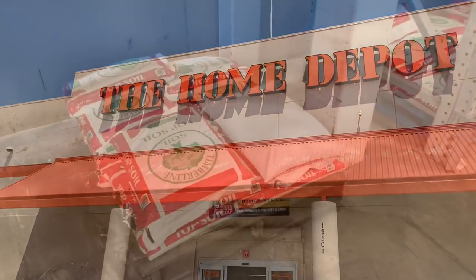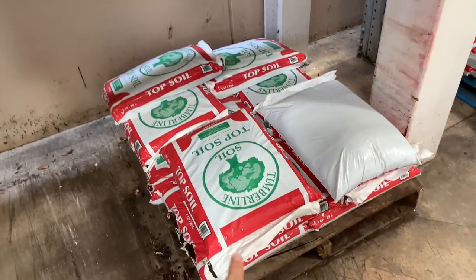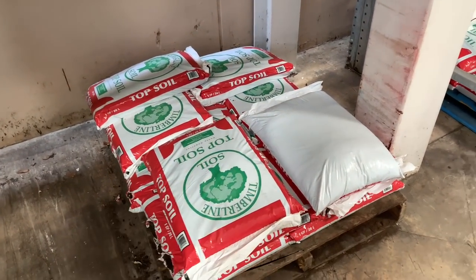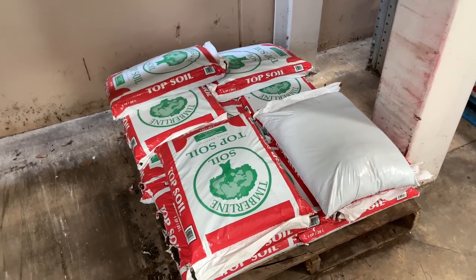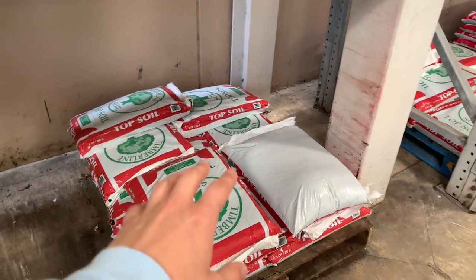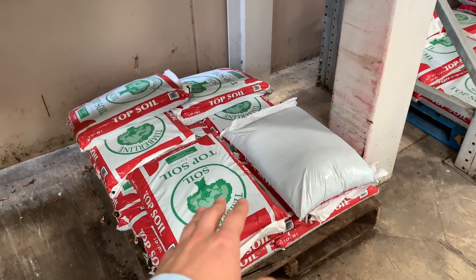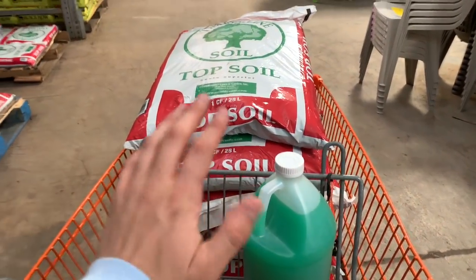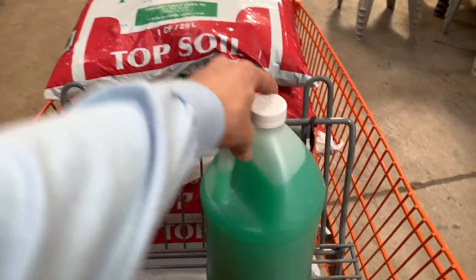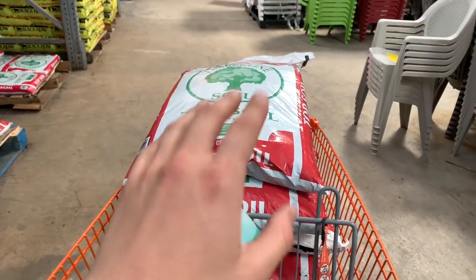We're headed into Home Depot now. This is the topsoil brand I like to use — it's pretty cheap, only $1.75 a bag. It's the Timberline Topsoil, all organic, so you don't have to worry about your animals getting sick from fertilizers or pesticides. I'm going to grab about six bags, which should be enough to complete our nest boxes today. We got all six bags of topsoil plus some Rain-X bug remover for my truck. Let's go check out and head home.